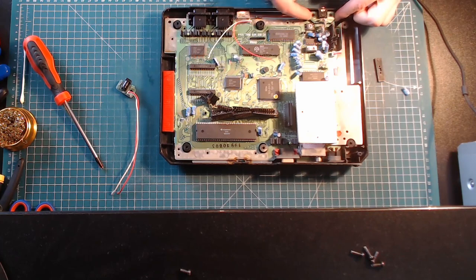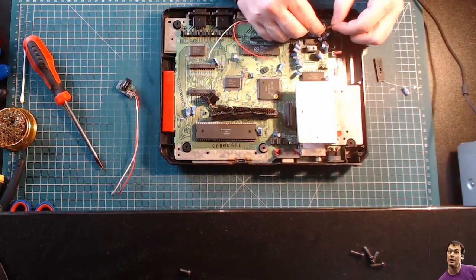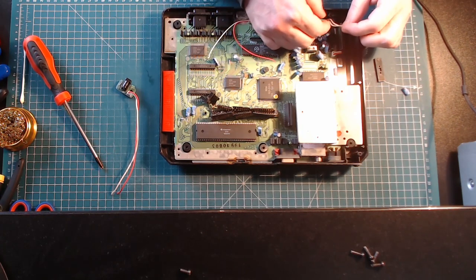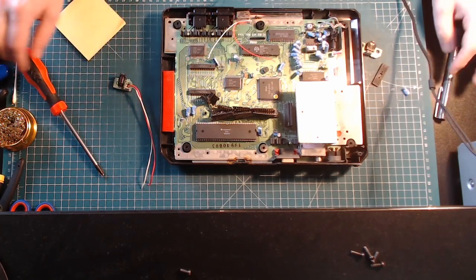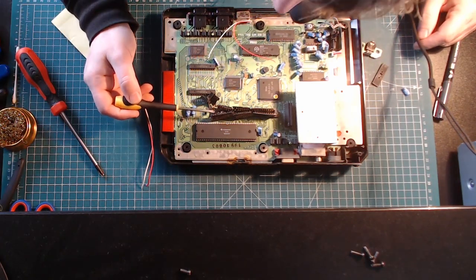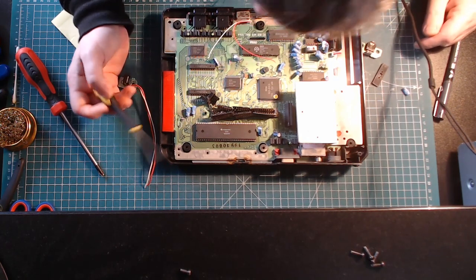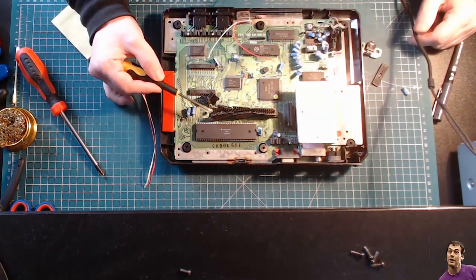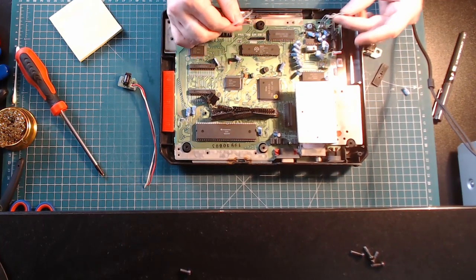Oh my God — even the stereo jack has been cut. Why do you cut a jack? There's going to be a lot of crimping, that's for sure. I don't even know what's going to happen once I delve in here. I'm going to have to de-solder this, but has there been traces ripped up in the process of whatever stuff was going on here? Why cut these?